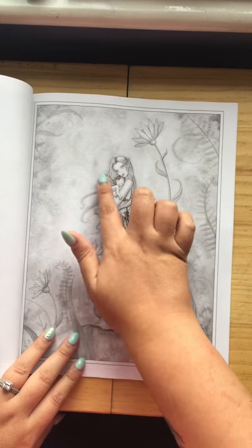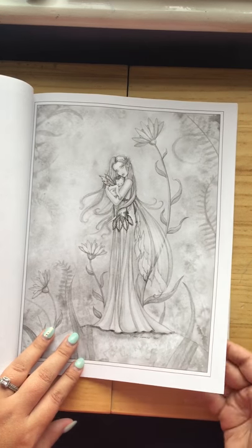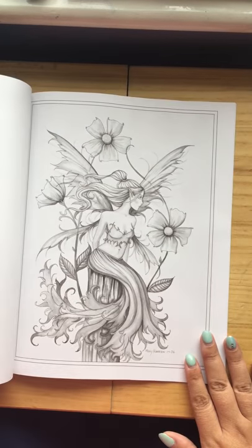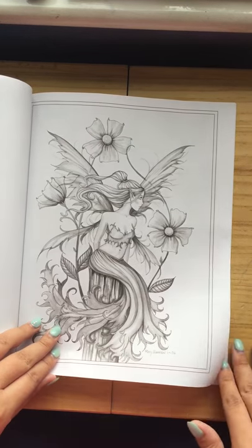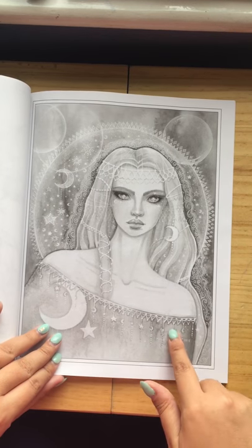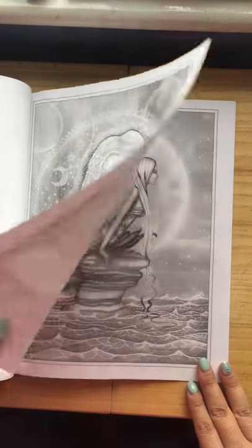It reminds me of when I had my miscarriage — my little Harper. I'll probably color that and put it on a memory shelf.